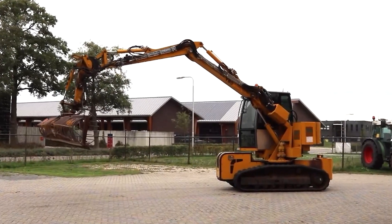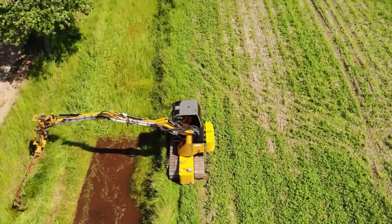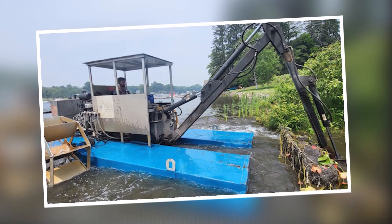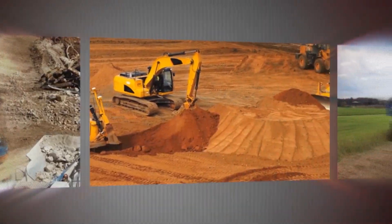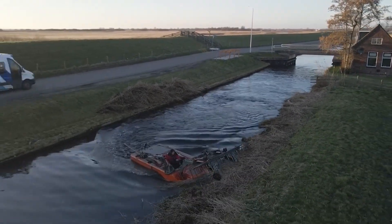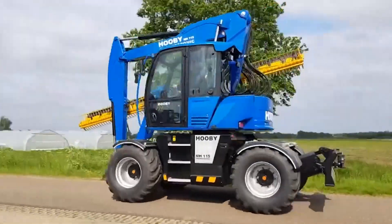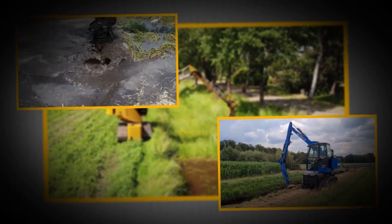One of its standout features is its hydraulic arm, capable of extending over four meters, giving operators impressive reach for dredging, cutting, and clearing tasks. The arm supports a range of interchangeable attachments — from cutting heads that slice through dense weeds and reeds, to dredging buckets that scoop silt and debris, to rakes for clearing floating vegetation. This versatility means a single LC90 can perform multiple roles in one project, reducing the need for additional machines and minimizing environmental disruption.